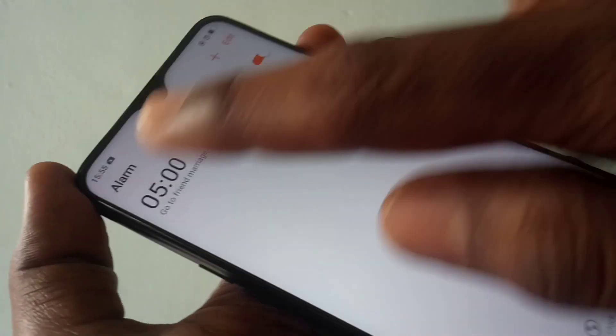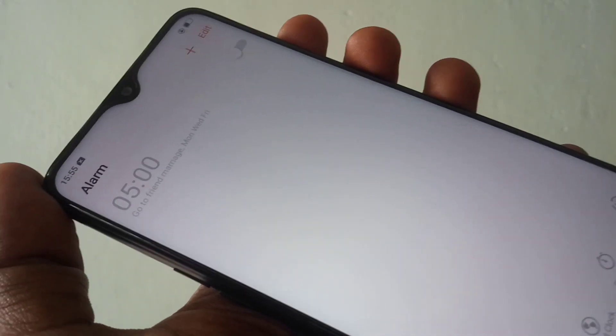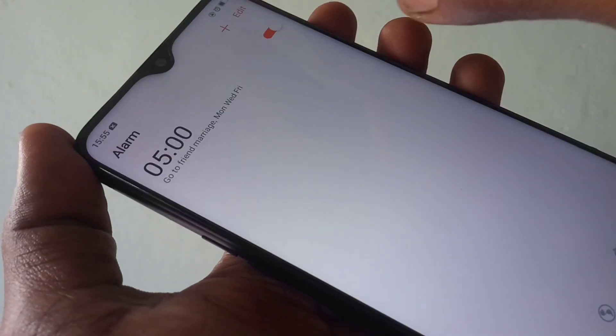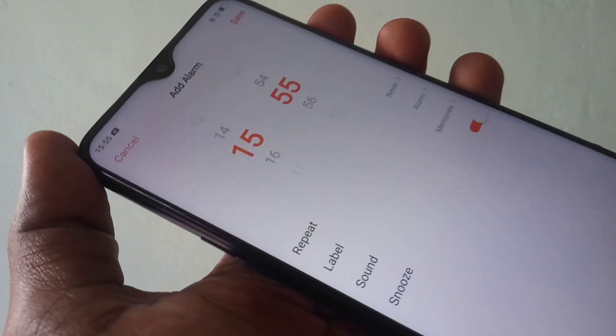Finally, click Done — your alarm has been saved. You can also disable or enable your alarm here. You can add another alarm using the plus button, or edit your existing alarm.